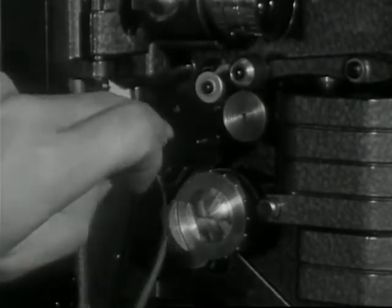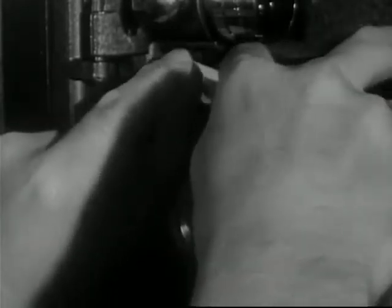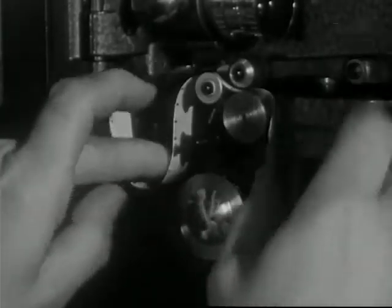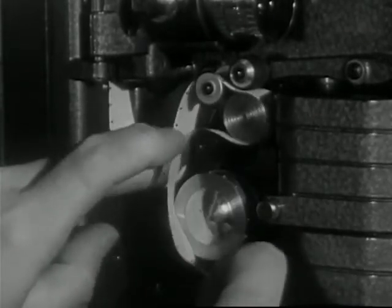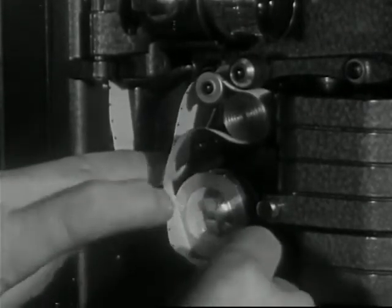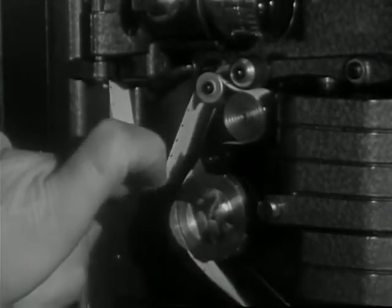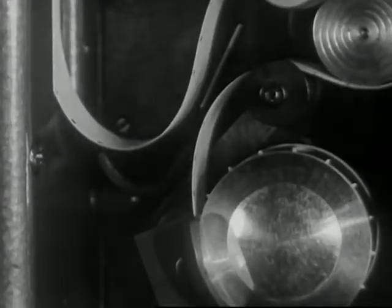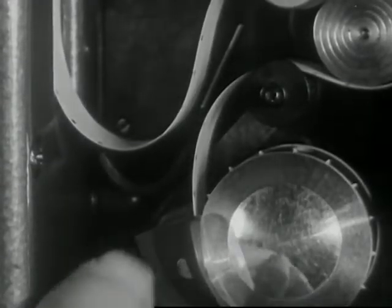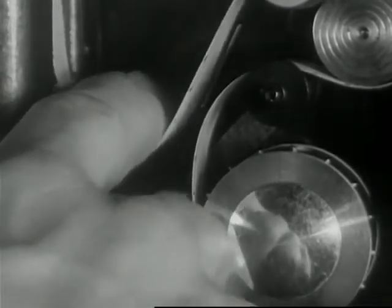Form the lower loop. Run the film over the guide roller, under the pressure roller, around the sound drum, over the sprung idler, and under the lower sprocket. Make sure that the lower loop conforms to the white guideline and finger stop. If it does not, the sound will not be synchronized with the picture.